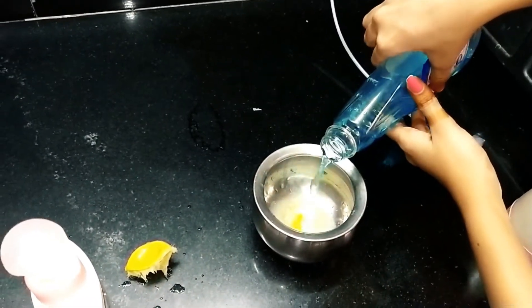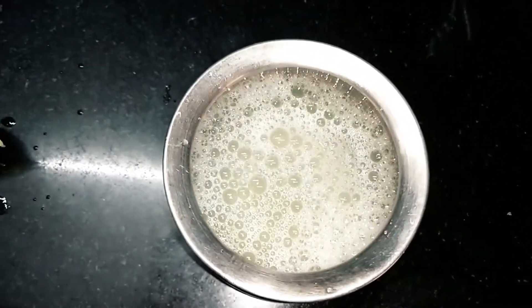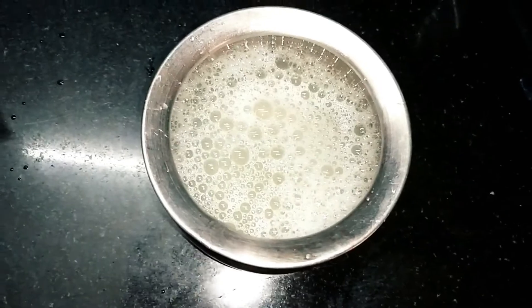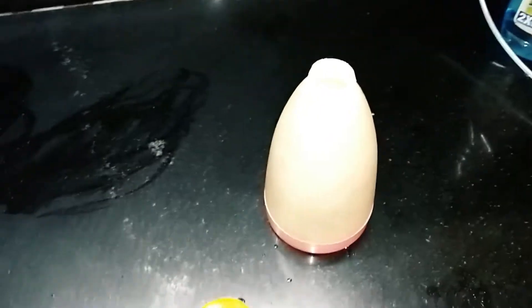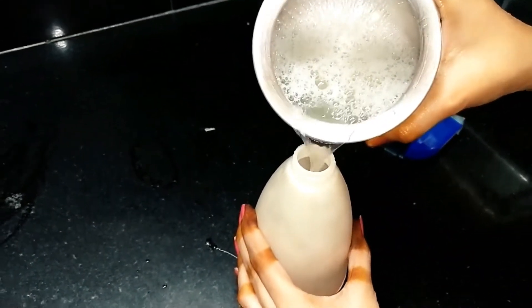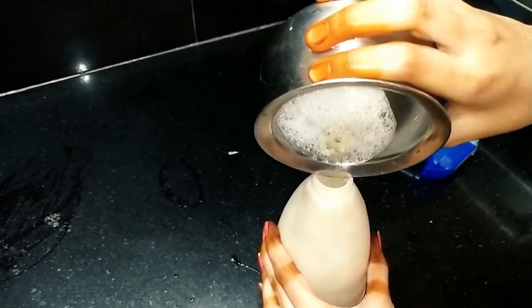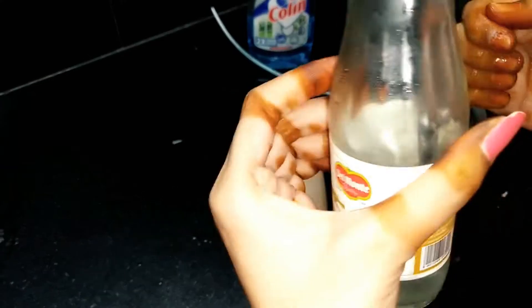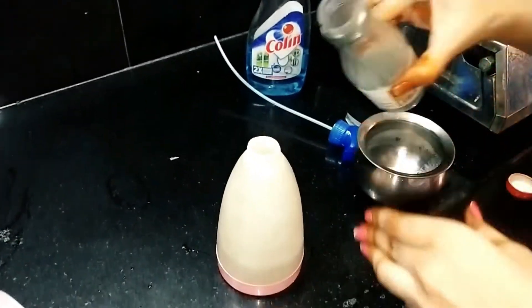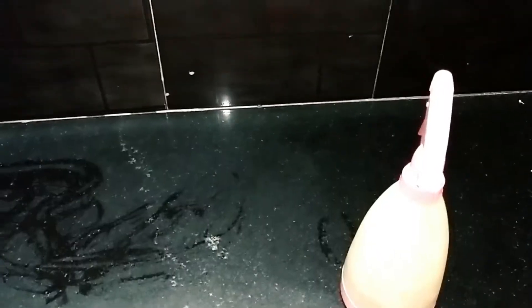I will add a spray bottle with water. I will transfer the liquid and hand wash into it. I will add the hand wash to the spray and we will shake it.